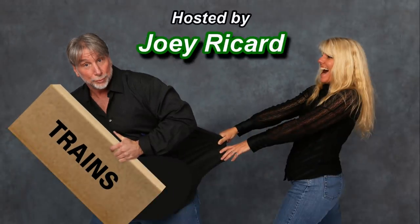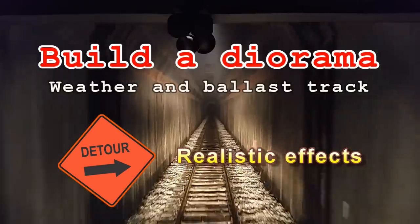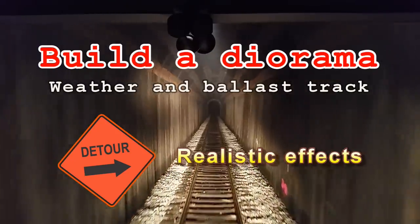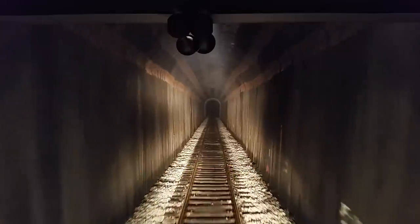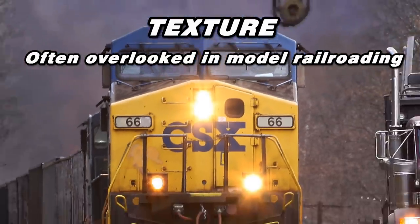Hi folks, Joey Ricard with TracksideScenery.com. Welcome back. Today we're going to have some fun and build that diorama that you just saw in the opening clips. Yep, that was all filmed on a small N-scale diorama. With that, we're going to focus on some easy yet realistic effects that will add a lot of much needed texture to our modeling.